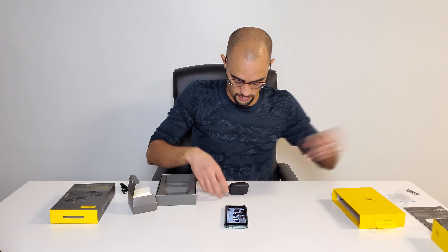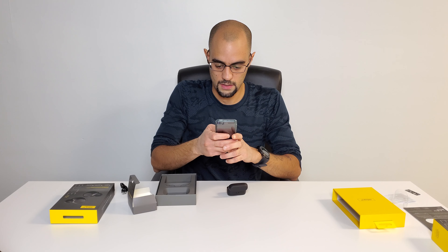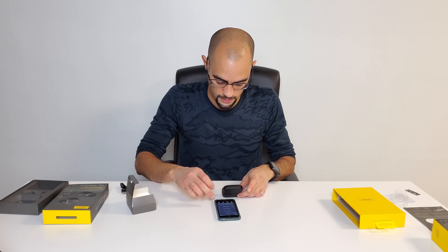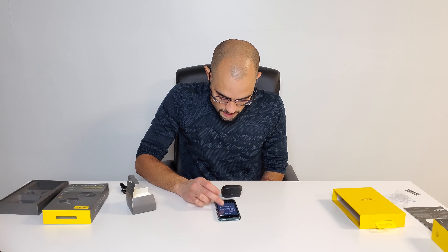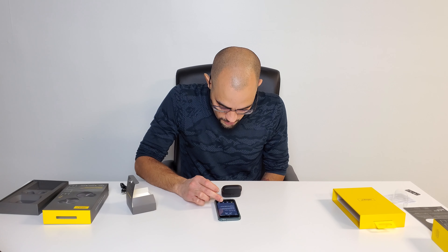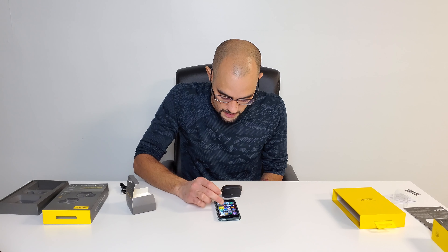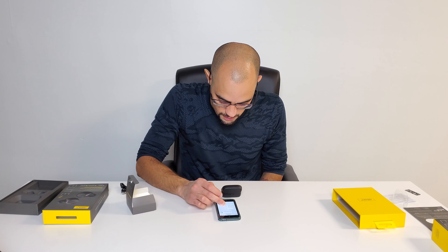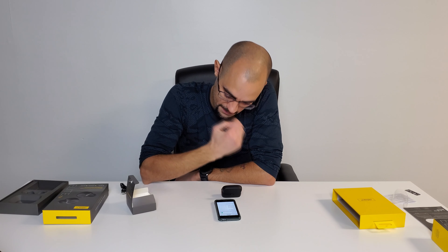Look at that — they charge right away, and the cool thing is they're magnetic so they won't fall out like with the 65ts. Let's see how this works: put them in, push power, one-two, and then listen to music. My 65ts are already on the app, so let's open the Jabra app, find 'pair new Jabra,' select Jabra Elite 75t, and go to Bluetooth settings.